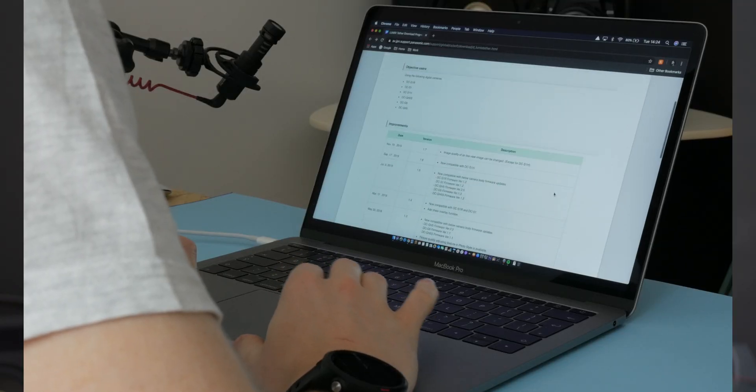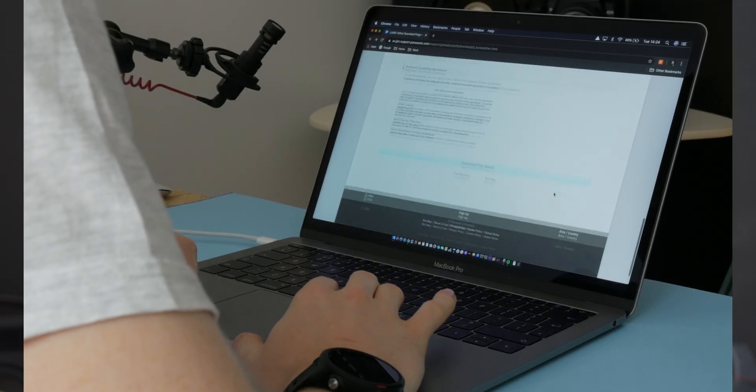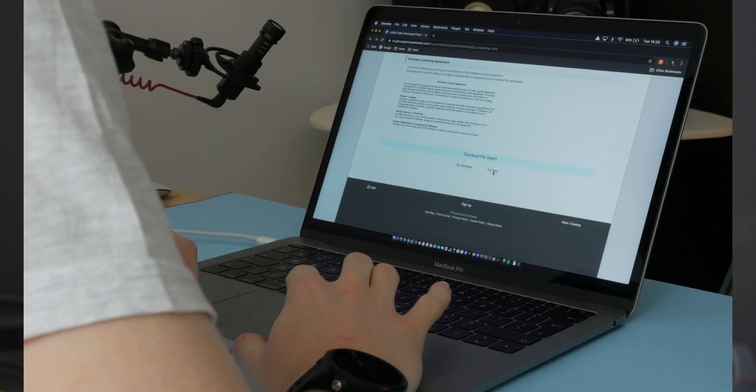To make this work you're going to need a piece of software. Now there are a few options out there, but the option I'm using is not only free but it's fully supported by Panasonic — and that's because they make it. The Lumix Tether application can be downloaded directly from Panasonic and I will leave a link below the like button so check it out for yourself. You can download it for either Windows or OS X but there are of course some system requirements.